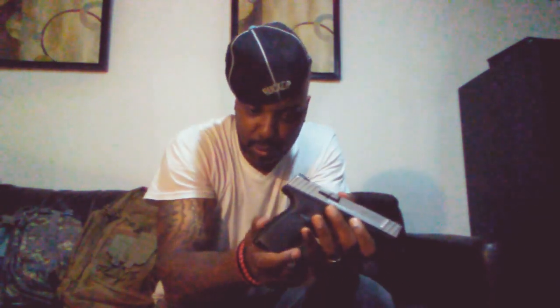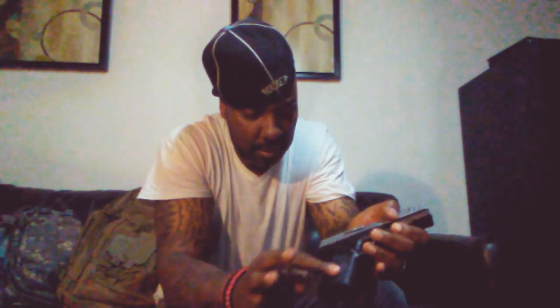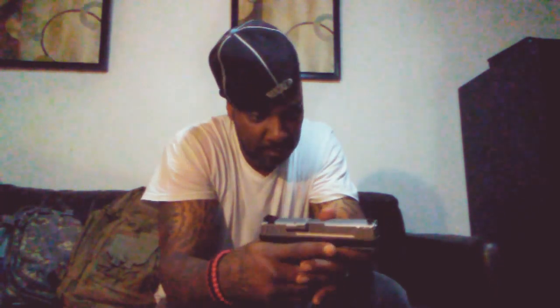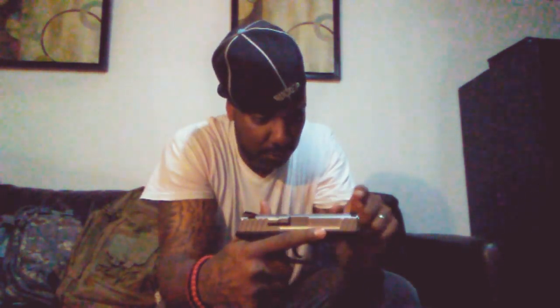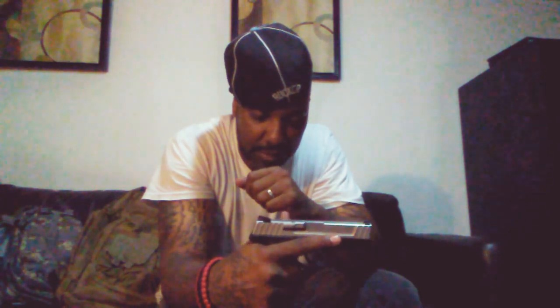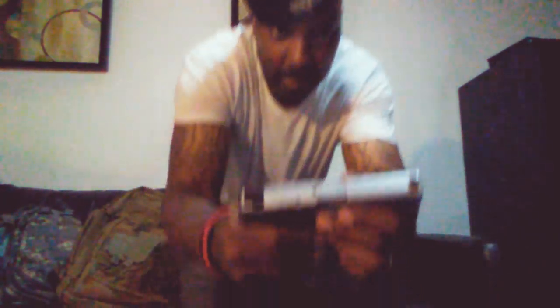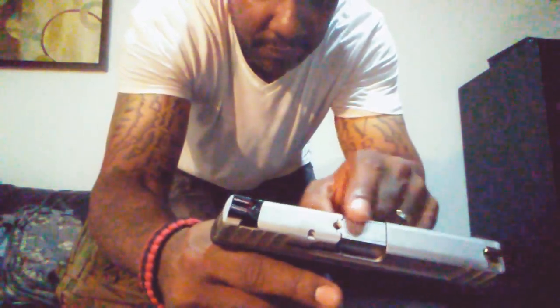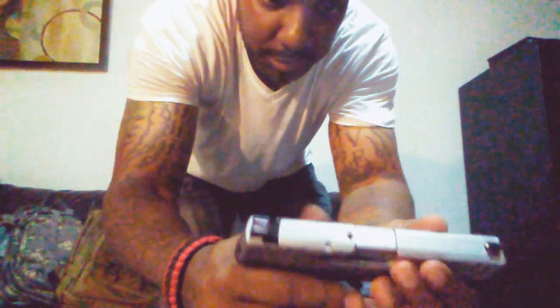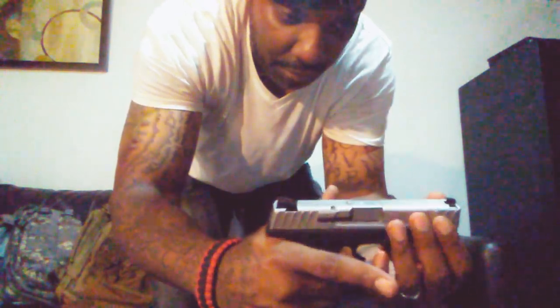I like the grip texturing on here too — it's not too aggressive on the rear and front, but the sides also have a nice grip texturing. As far as the sights, the front sight is metal and the rear are polymer plastic. These have two red high-vis sights, which works pretty fine — really accurate on sight from 10 to 15 yards. It also has a chamber indicator. When it's loaded you can visually see it; it's flush but you can actually tell there's something in the chamber.